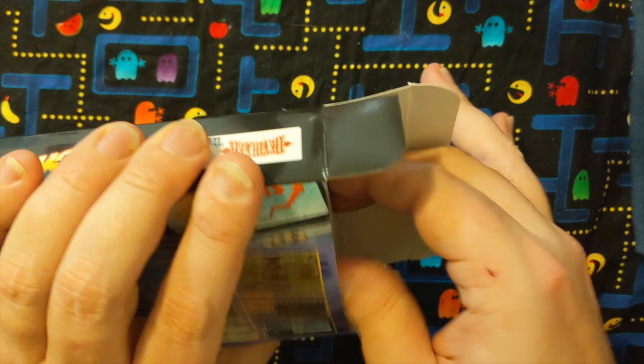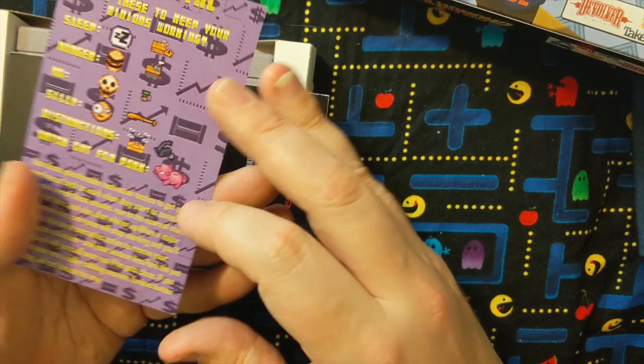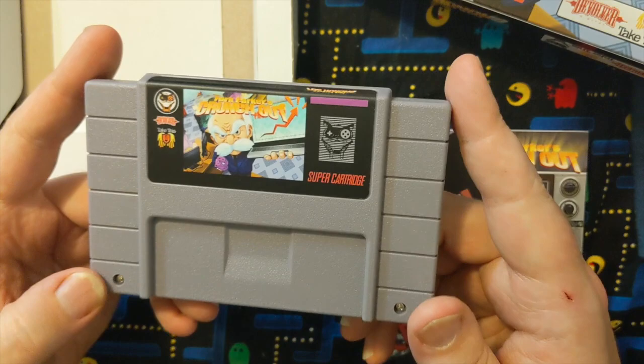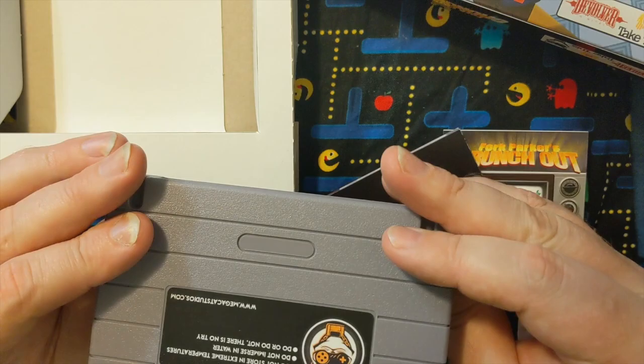Oh, look at this — it's upside down. There are boxes inside. Comes a little card here, a little tutorial. Interesting. Here's the game itself. Nice, heavy, dirty material here. A couple of screws — these are Phillips screws and not your standard issue 3.8 millimeter game bit screws.